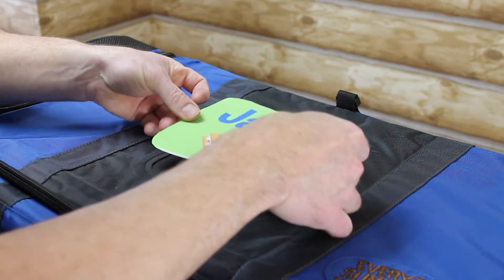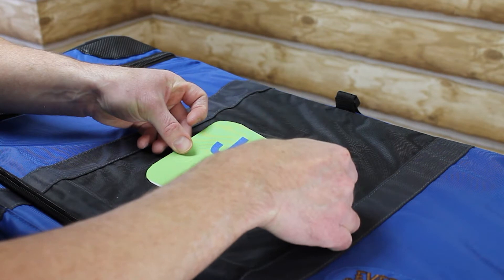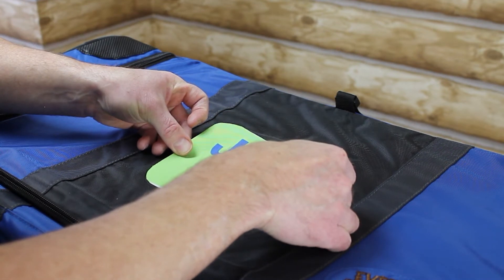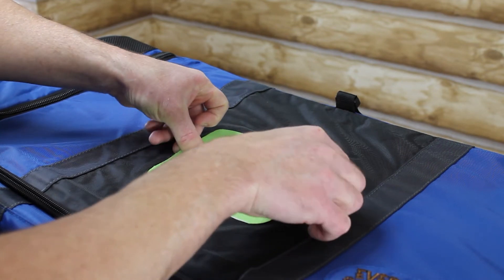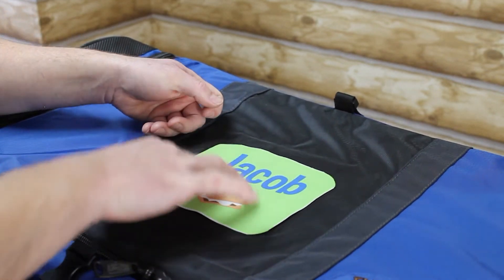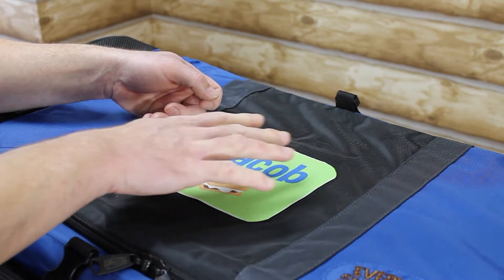Now what we want to do is set that down inside of those seams that we were talking about. And once that's in place, we'll just press a little bit on the center of it — just right in the center. We don't want to go too far out to the edges yet.